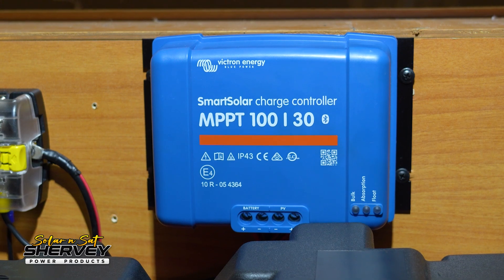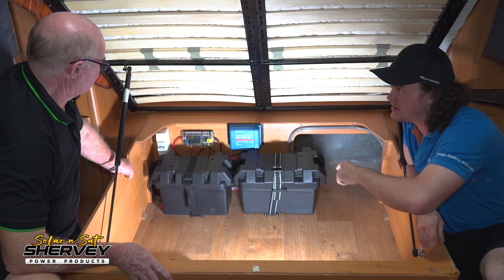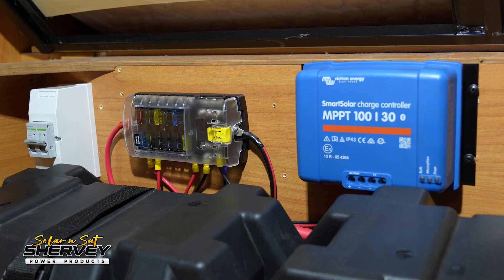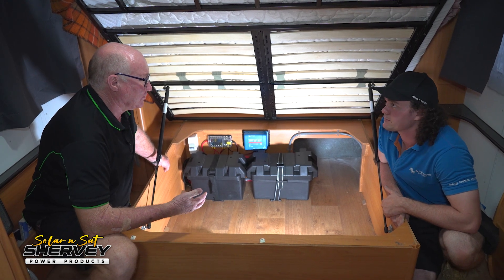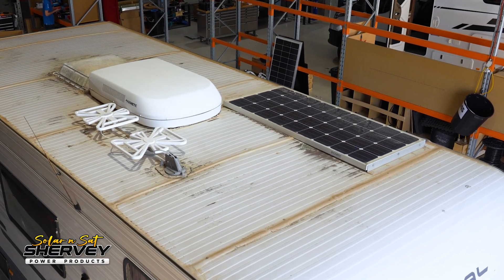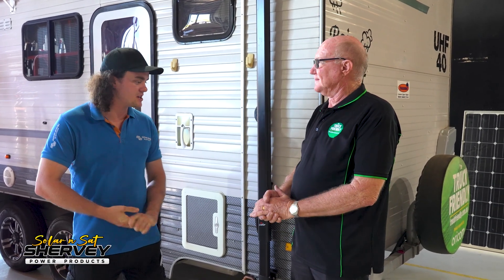Inside, we've replaced the old solar controller with the new Victron MPPT — Victron units are known to be one of the most efficient on the market. We've also added a solar isolator to meet the new standards and regulations, so you can isolate the solar input if you ever need to do electrical work. We've more than doubled our solar capacity, going from 150 watts — ten-year-old 150 watts — up to a brand new modern 400 watt array. The work's complete. We'll get the app on your phone so you can see what's happening. I feel reassured now that it's been done by a professional company — there are a lot of people who try these things at home with wrong-size cabling and all sorts of other issues. Thanks very much, Solar and Sat.